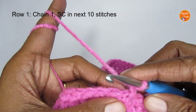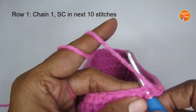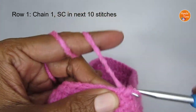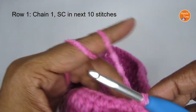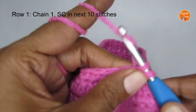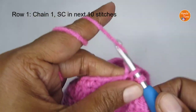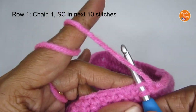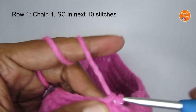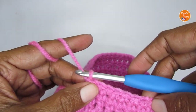In the next 10 stitches we'll put a single crochet, so we have to put 10 single crochets for row one. Count them out: one, two, three, four, five, six, seven, eight, nine, and ten. That is the end of row one.